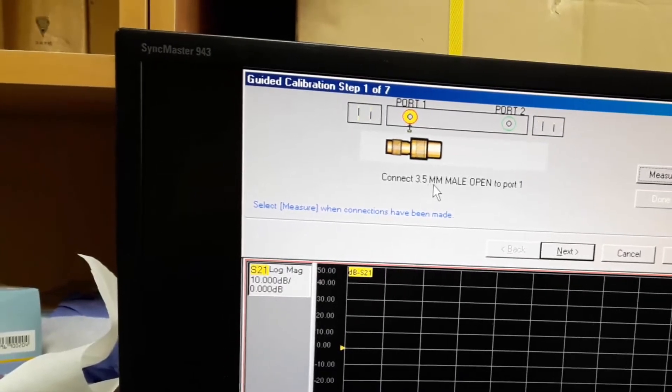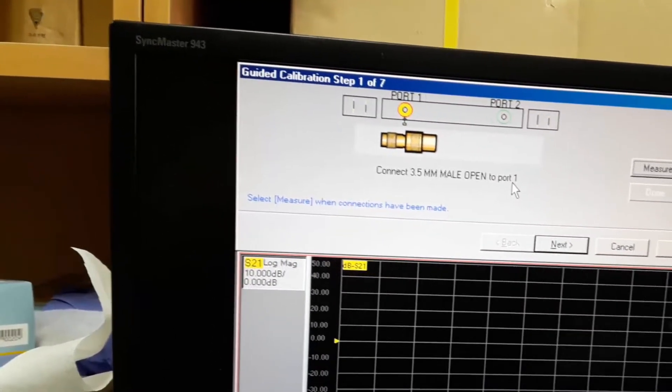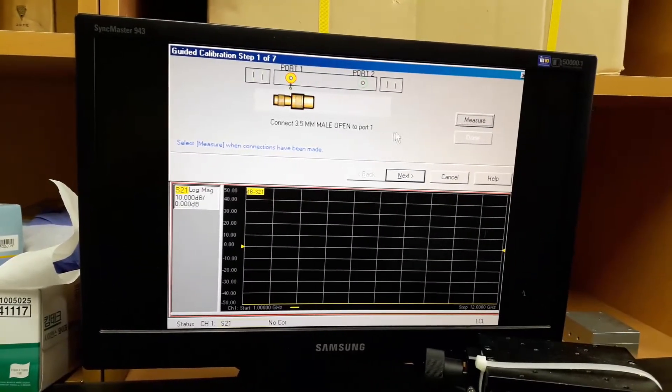Now it asks for the 3.5 mm ML open standard to be connected to port 1. I have already connected the open standard to port 1, so just press measure.